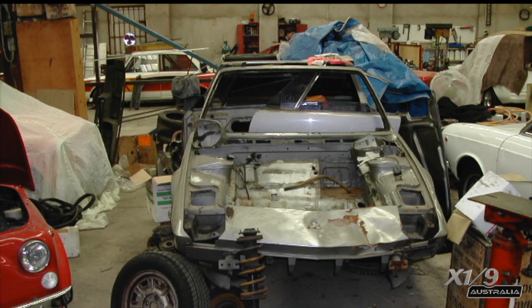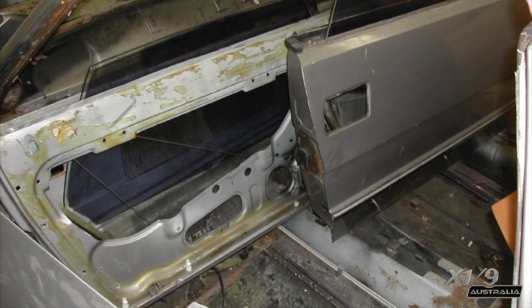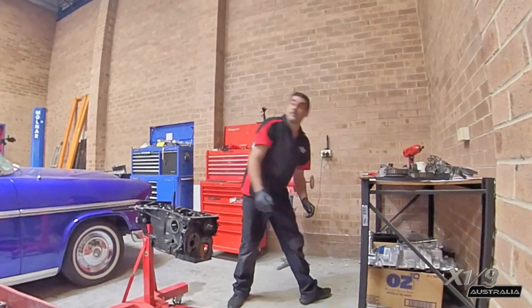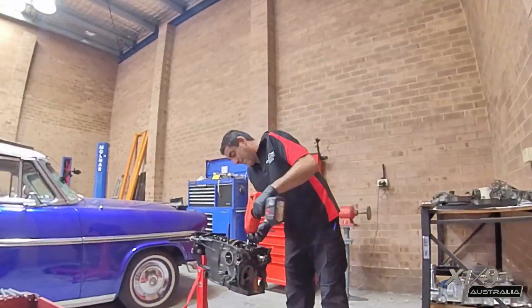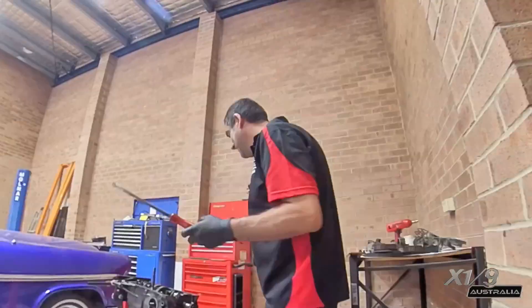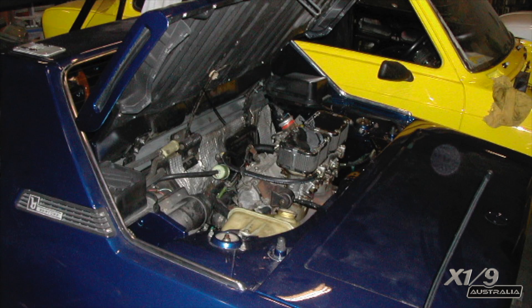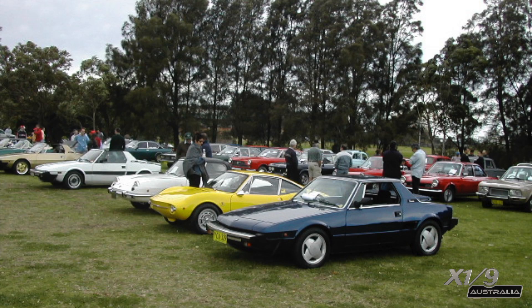The grey Series 2 ended up at Graeme Smith's workshop where he pulled it apart and reassembled all the bits for me onto the blue car. At the time I didn't know how to do it myself. The reassembly was going well and as you can see, the twin carb engine is now inside this car rather than the grey one. This was actually the first picture I took when I got it home, and shortly after, the Fiat Concorso was on so I took it there for the first time.